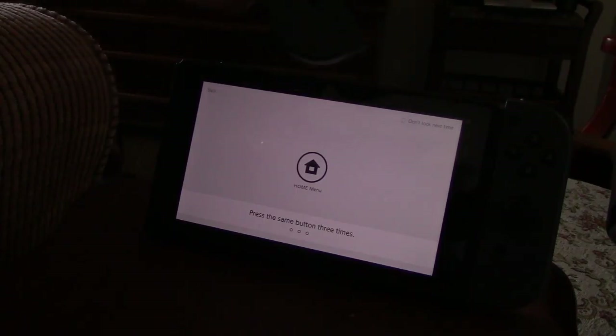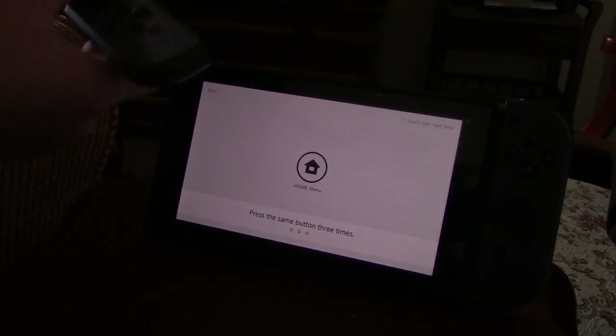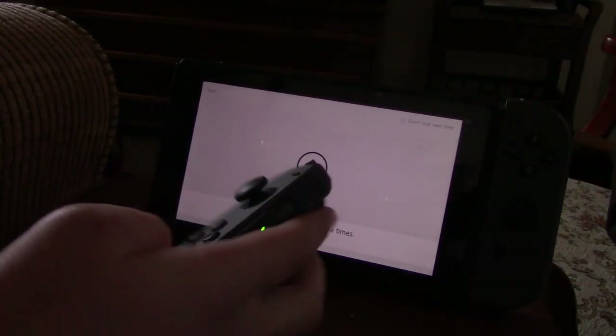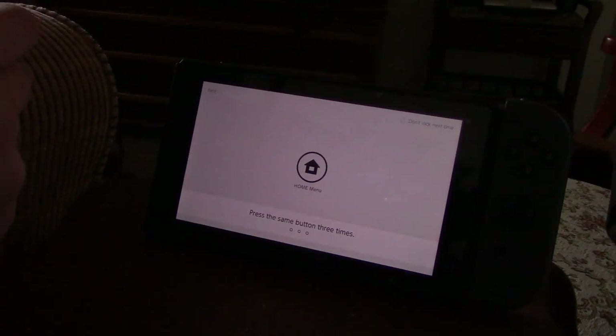The way I have it is that my Switch — I'm really close to my Nintendo Switch — so it works, and it's not as common for the issue, but it still does happen. Since it's not happening to me right now, I can still do a demonstration.